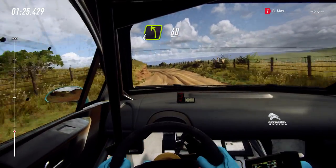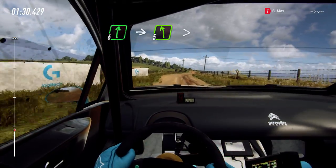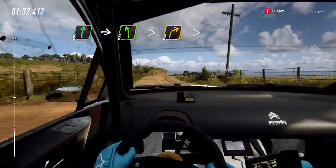60. 6 right into 5 left, tightens, into 3 right tightens.